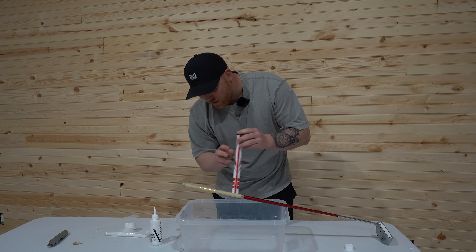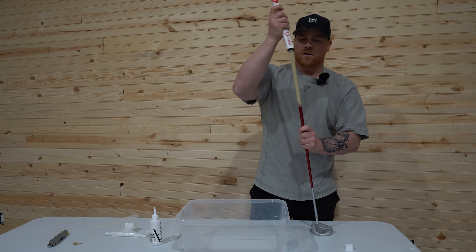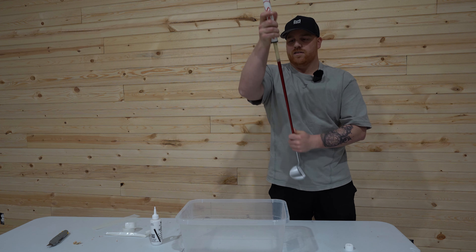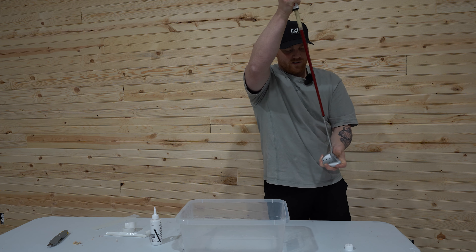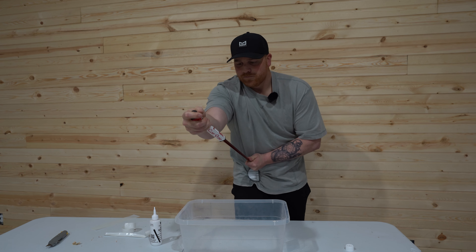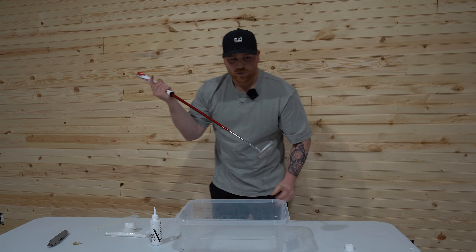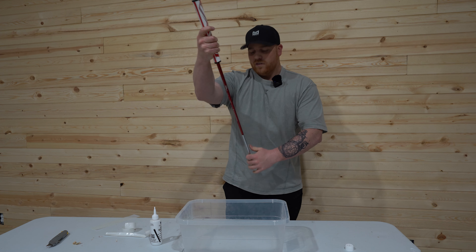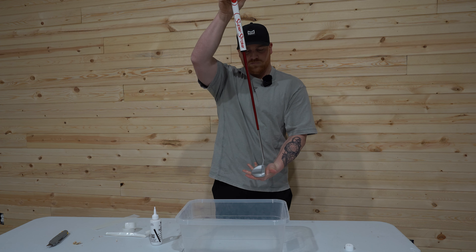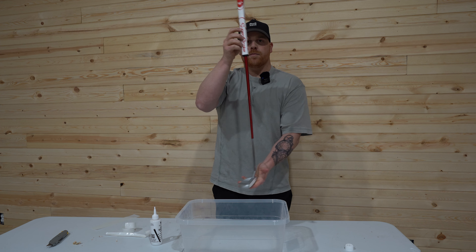That's the reason I brought this bucket out — just to keep the solvent contained. Now I'm going to try to slide the new grip onto the putter. Just kind of slide it on and guesstimate what's accurate. I'm using my body to pull against right now, but a vise to hold it in place is usually easier. If you get it lubed up enough, it's not too bad. Slide that grip on there and wipe it off with a towel to get all that excess out. And you've got a brand new grip on your putter.